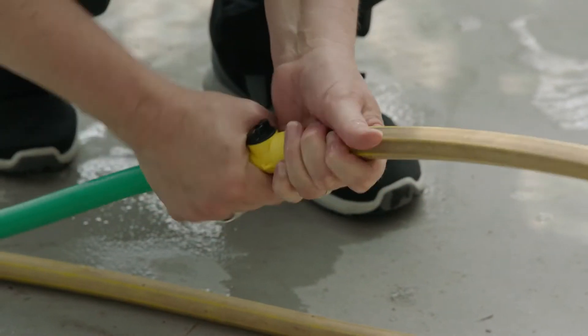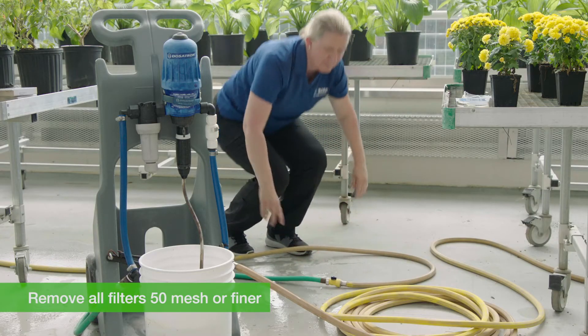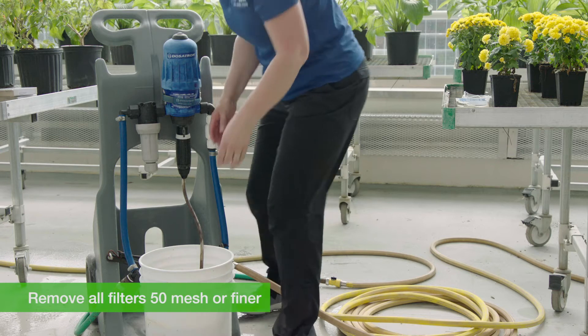Before you apply the product, make sure that you remove all filters that are 50 mesh or finer from your application equipment and nozzles so the nematodes don't clump up.